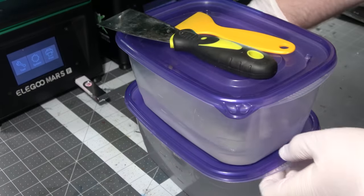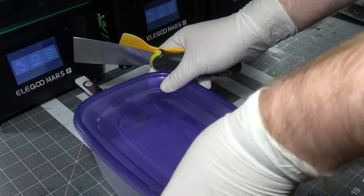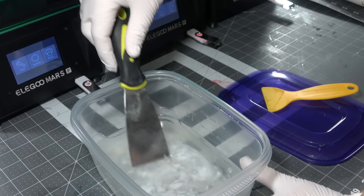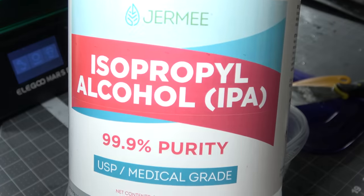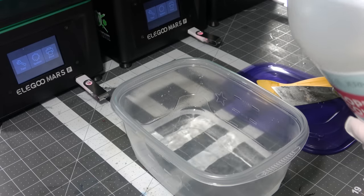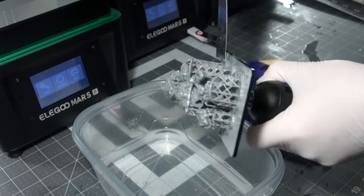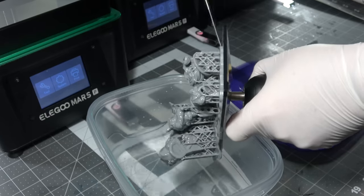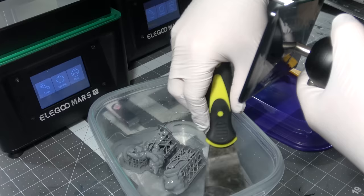Now we come to the only major difference in how you have to handle these resin prints after they come off the printer, and that's post-curing. The two gray resins that were post-curing are not water-soluble — you have to get the excess resin and all the impurities off of those prints using alcohol. You can keep vats of that stuff, but it can go bad, so you often have to buy more alcohol. I had to buy a gallon of this stuff, and it's not cheap, especially in 2020 when everybody is trying to get isopropyl alcohol. There are other products you can use besides isopropyl alcohol, but it still means you have to buy something on top of the resin to handle this stuff properly. Water washable doesn't have that problem because you can just use water straight out of the tap — by comparison it's essentially free.